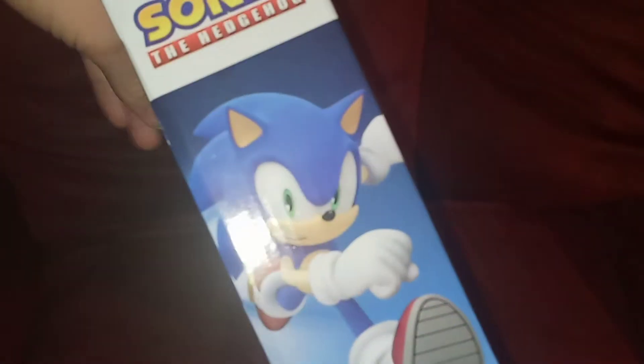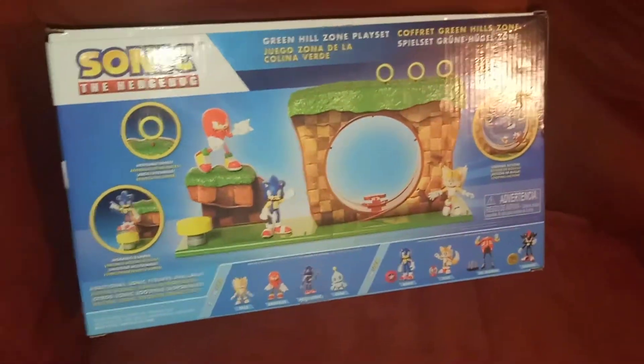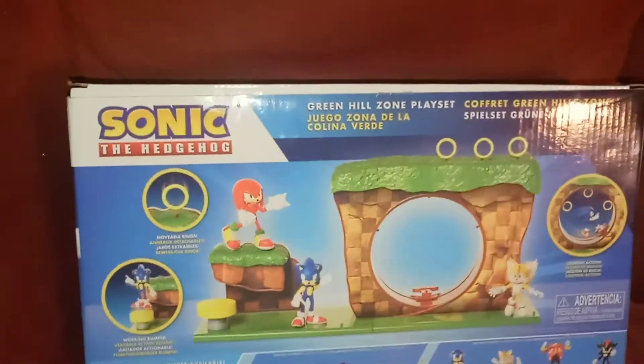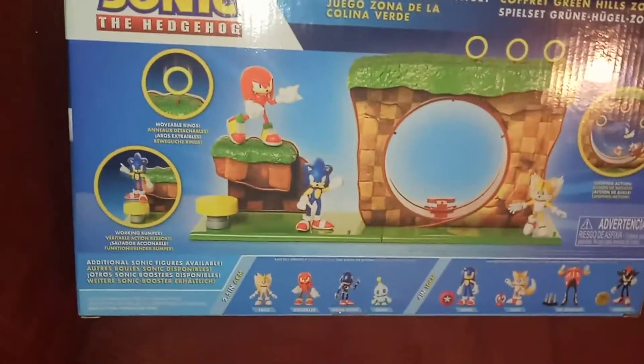I'm really glad Jakks Pacific has decided to make some playsets, even though they're not necessarily from the movie. I think a lot of people are going to be happy with these. We have the action features on the side of the packaging, with a picture of Sonic looking pretty cool. This is 2.5-inch scale, just like the Mario playsets, which is probably my main reason for picking this up.